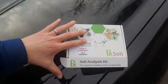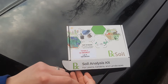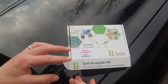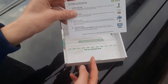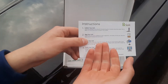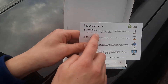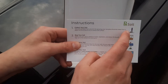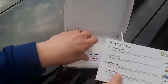You're looking at getting a kit like this — it comes in the mail. You just order it online and it comes with all the codes and numbers you need to track your sample and your results. In the box you've got the instructions and a little bag to fill up. The most important part is collecting your soil sample; it says samples should be taken from a depth of two to six inches, so that's what we're going to do now.